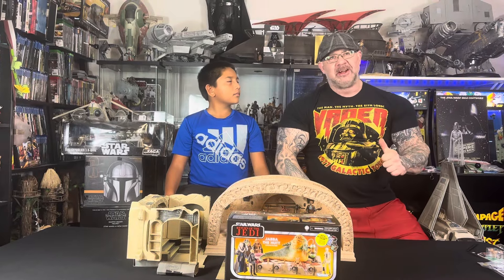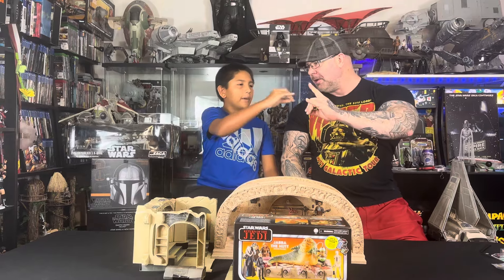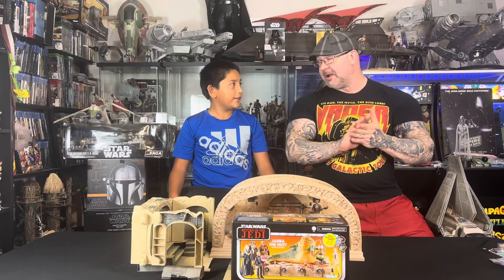Good evening YouTube and welcome back to the channel. Jack Fader here on my side as always, my main man Mando. Hey everybody. So we got something in the mail, got a lot to talk about. So let's jump into this thing — what do we got tonight?